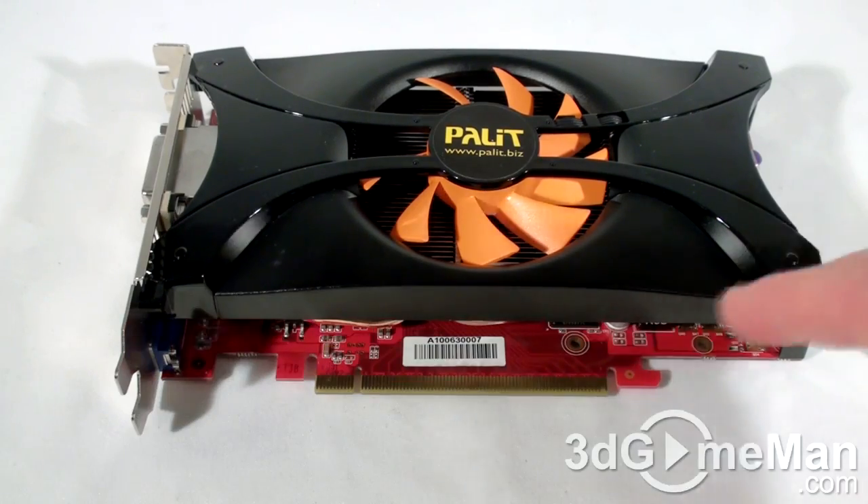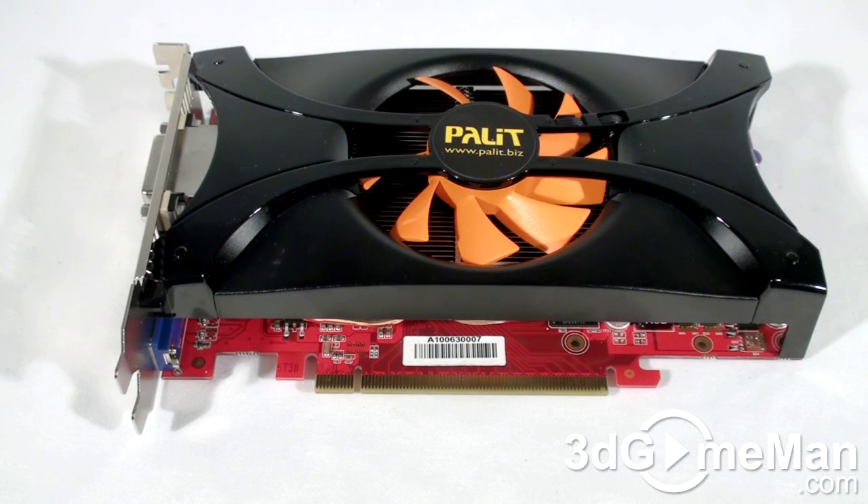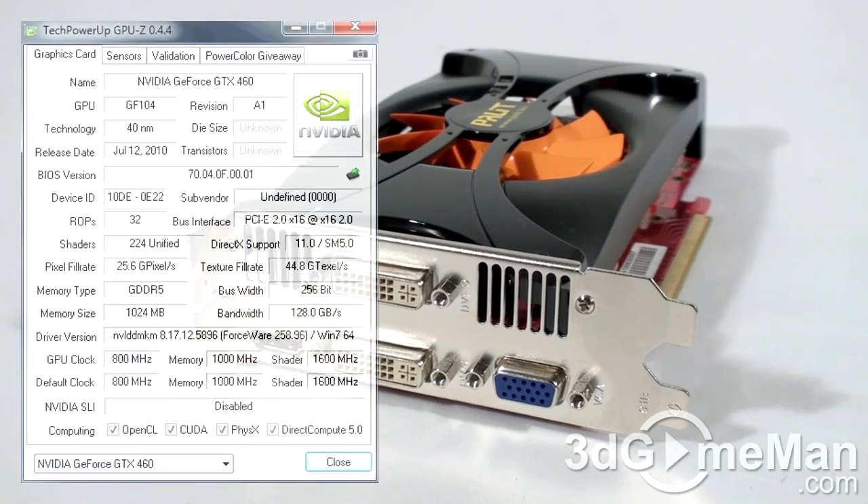The core speed on this product is 800 MHz, and the 1024 megabytes of GDDR5 256-bit memory runs at 4000 MHz DDR. It comes with 336 CUDA cores, 56 texture units, and 32 raster operations. The texture fill rate is 44.8 gigatexels per second, the pixel fill rate is 25.6 gigapixels per second, and the memory bandwidth is 128 gigabytes per second.